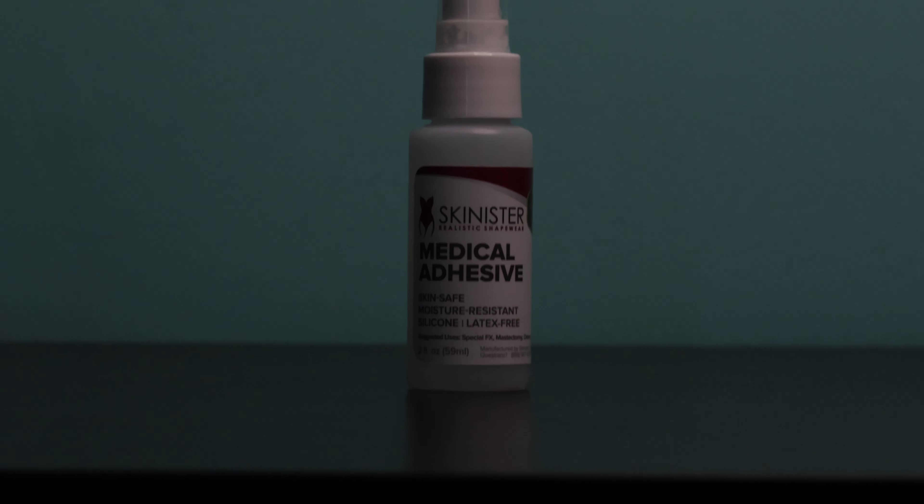There's nothing more frustrating than your prosthetic just not staying stuck. I actually had this happen to me — I was using the Gender Cat adhesive sheets, and I would not recommend those.